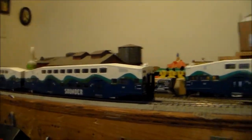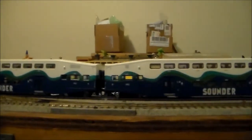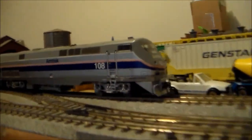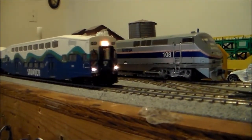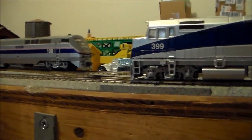I actually did have all these cars connected at one point, but it's too much for one engine to do right now, so I split them up. I have the second set being pushed by my P42 number 108, and then this set here is being pushed by my F40PH number 399.